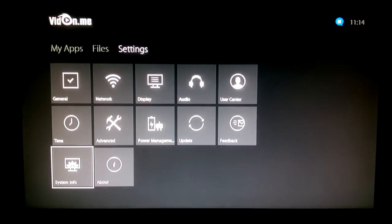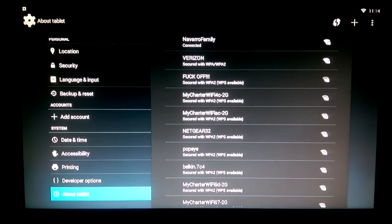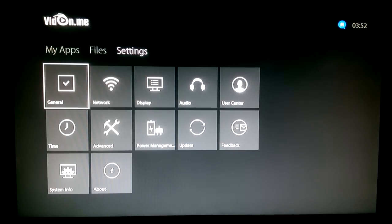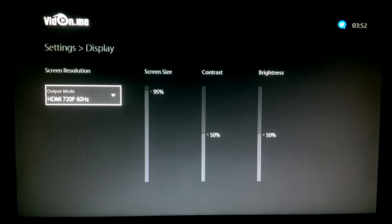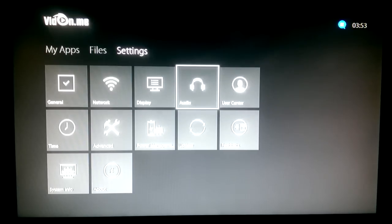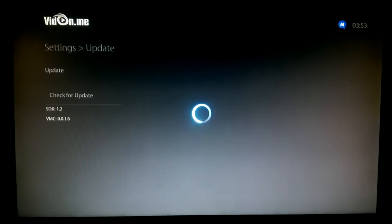Digging into settings, you can do a factory reset via System Info, and under Advanced you can access the official Android 4.4.2 OS settings. Vidon also lets you launch XBMC right away on startup — usually you'd need a separate app for that. There's also the ability to adjust screen size, contrast, and brightness, which is the first time I've seen that on an Android box. Standard output and audio settings are included, along with an OTA update app, eliminating the need for an SD card update process.